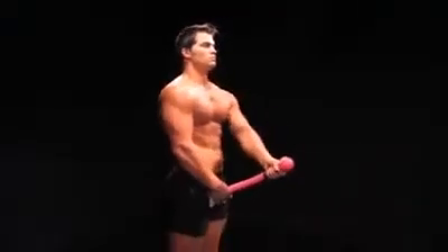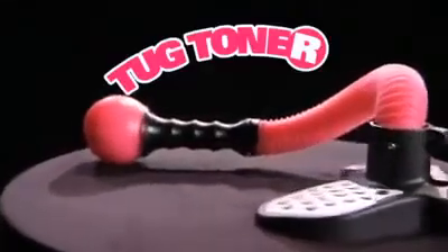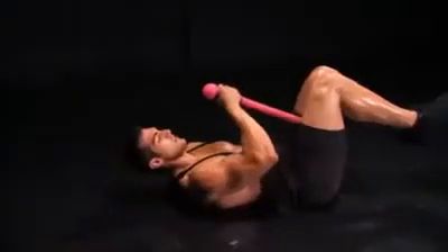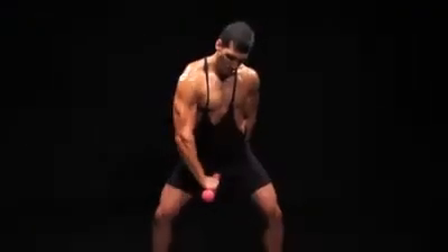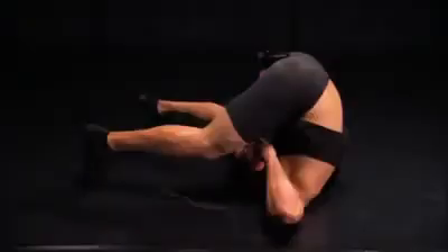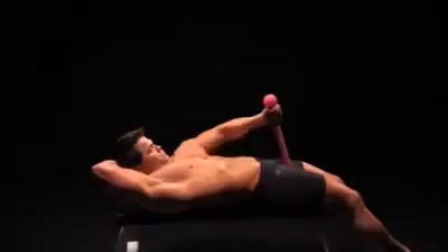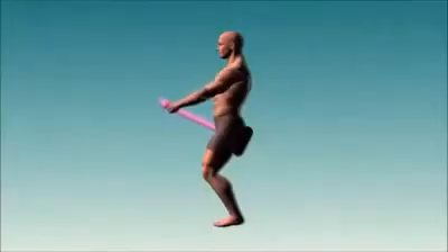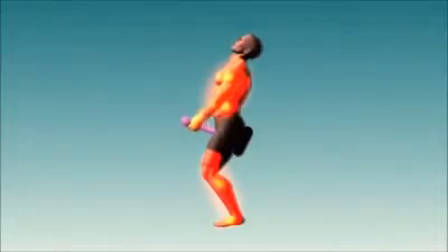The Tug Toner uses dynamic resistance technology to work your biceps, triceps, pecs, delts, quads, lats, and glutes. Its unique design allows you to work every angle of every muscle to complete exhaustion.